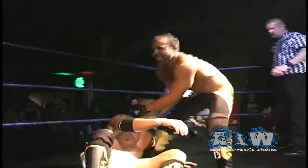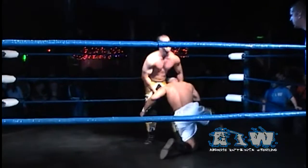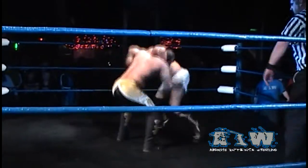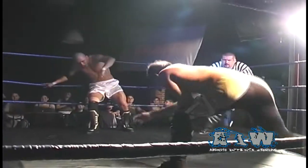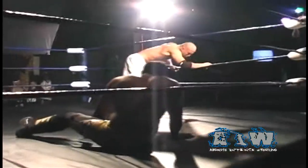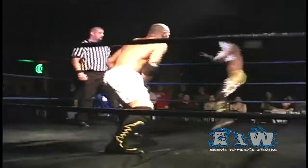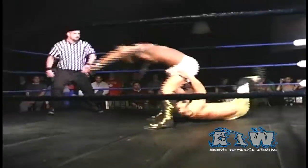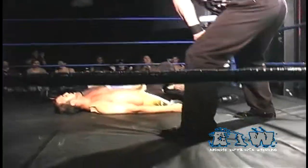Sonjay up to his feet first, pulling Low Ki back up. An elbow strike right between the shoulder blades. Sonjay looking for that vertical suplex, but Low Ki dropping his weight, driving a knee strike to the top of the head to break the suplex attempt. And there's that yakuza kick from Low Ki straight into the face of Sonjay Dutt.